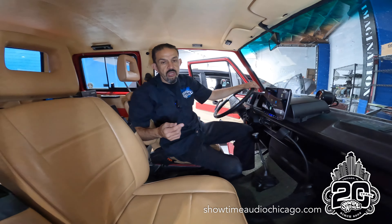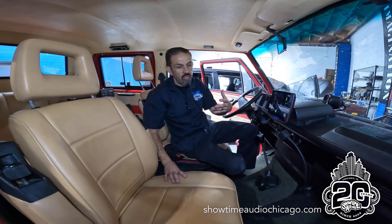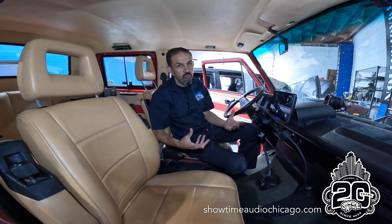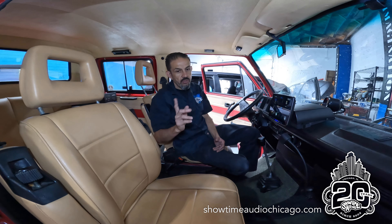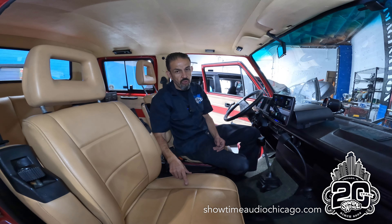The car already had a system previously — it had a monitor, a radio, and some of what's in here now — but we updated it with fresh new gear. The client chose to keep the existing aftermarket speakers, but we did add a five-channel amplifier, which we'll show you in a second.